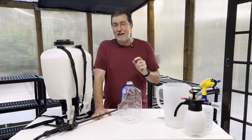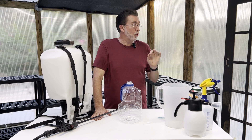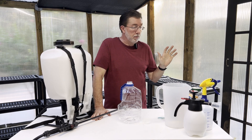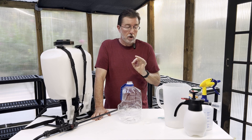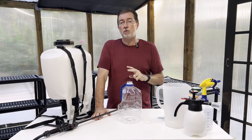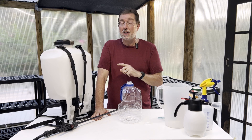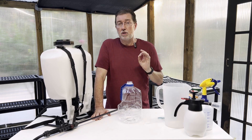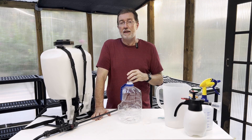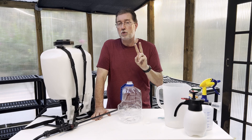Number two: apply after sunset or right at sunset, so you don't have to worry about sun scorch or water on the leaves acting as a magnifying glass. Those are the two ground rules. Follow them every time you apply this — most things you don't want to spray at high noon, or you're going to scorch your plants.